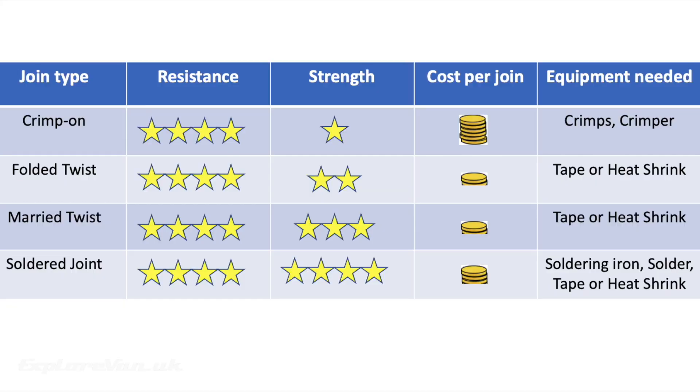Here is a quick summary of how the joints performed, and I've also ranked the cost per join and detailed the equipment needed. For permanent connections, my choice is a soldered joint if it's safe to get a heat source to it, and if not, a married twist. Where I want a connection that can be disconnected I'll use a crimp, but be very careful to make sure it's not going to be under any tension — where I can't be sure of this I'll sometimes even solder on the crimp.